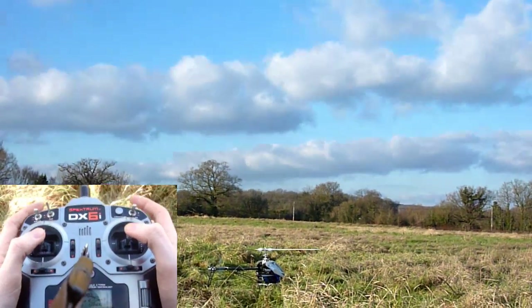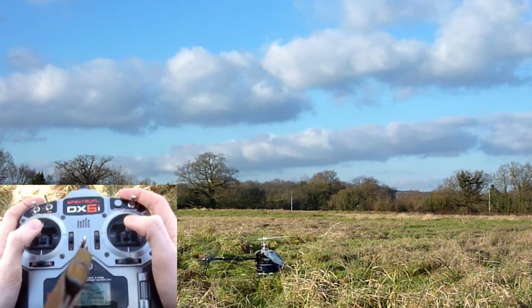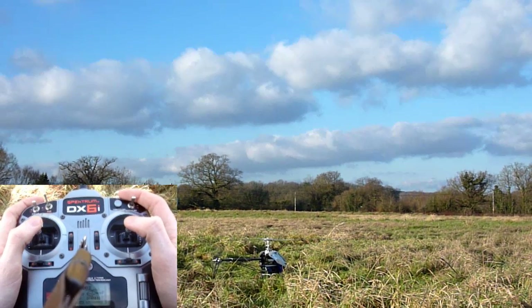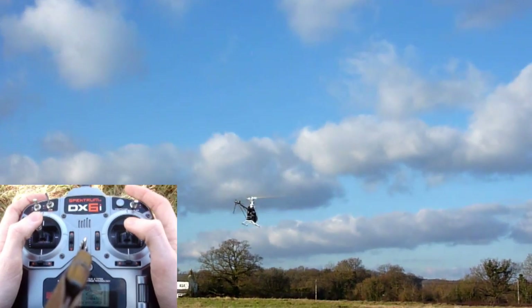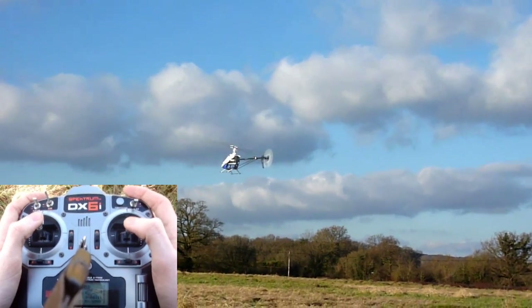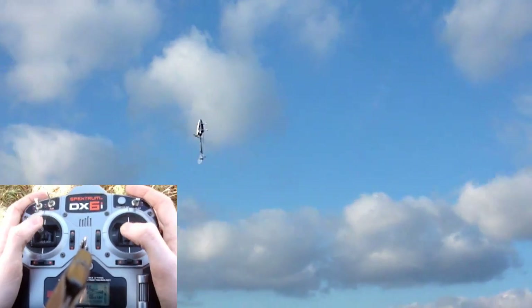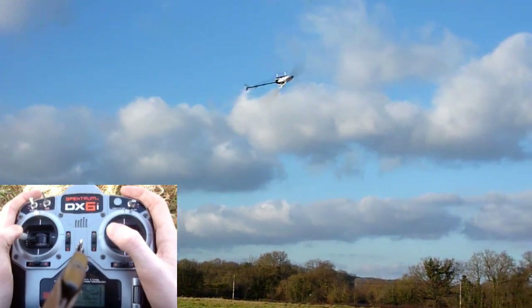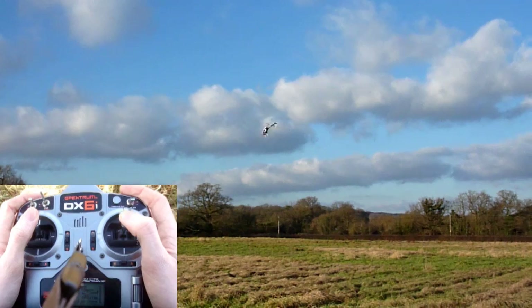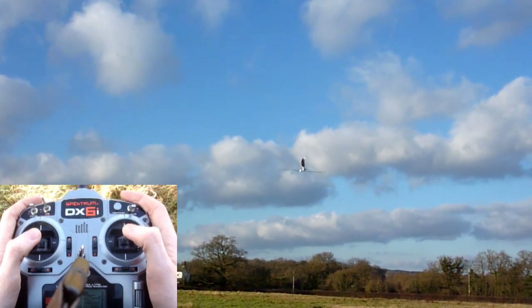It's a bit of a soft start. Seems like it's flying alright. Just a bit of a tail wag.